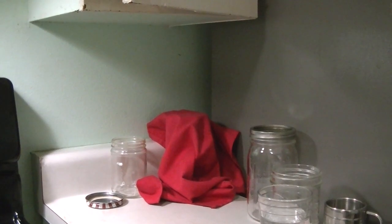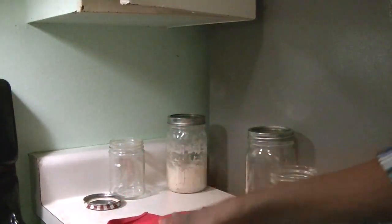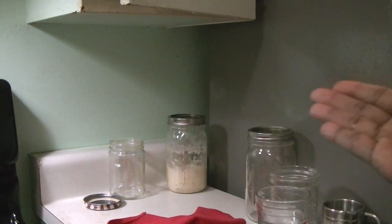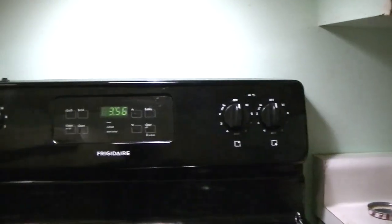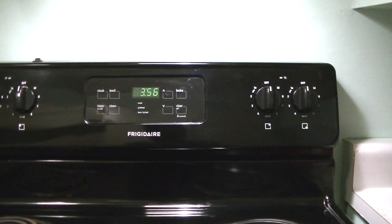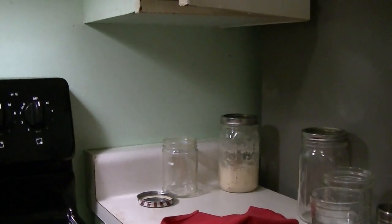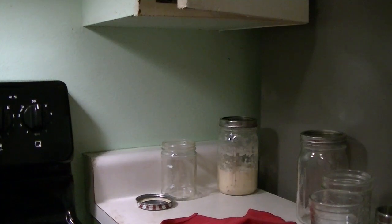Today is day two of making sourdough starter. Day one, we worked around 5 in the morning. So now it's 3:56 in the morning and we are going to feed the sourdough starter. You feed it every 24 hours, but it doesn't have to be exactly every 24 hours.